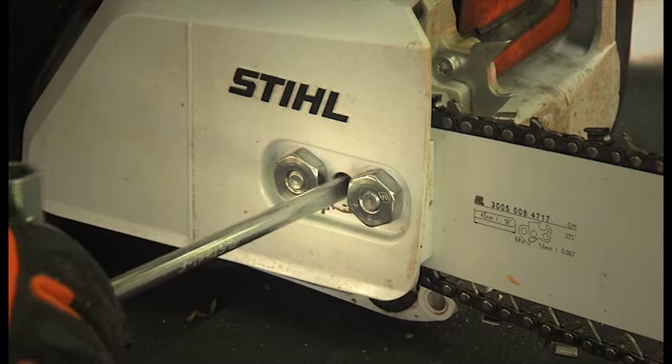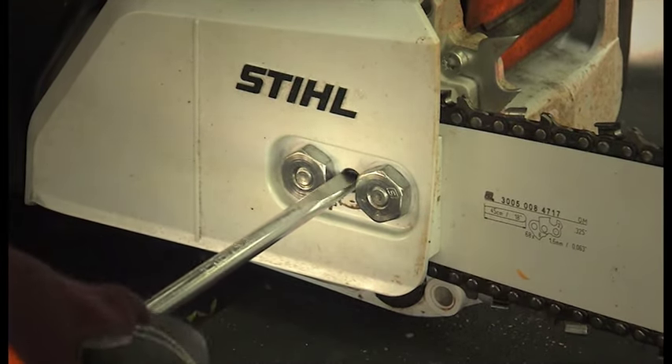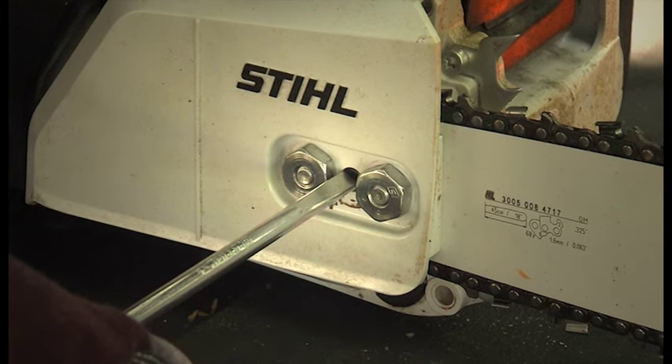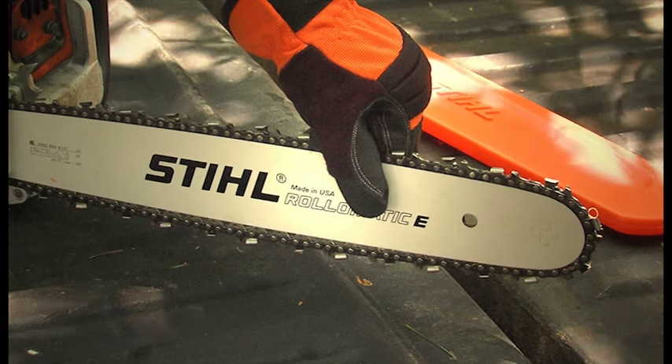The technique for achieving the correct chain tension will be the same for all three. It's just the way you access the adjustment mechanism that is different. Always wear gloves when working with the bar and chain — they have sharp edges.